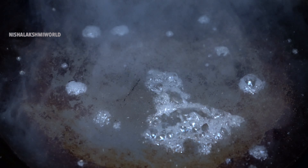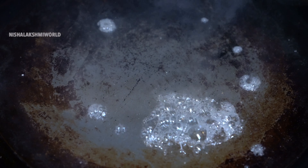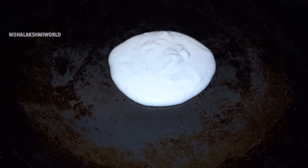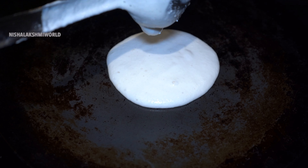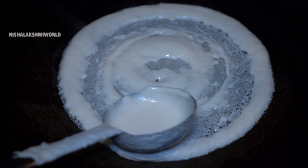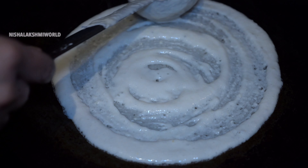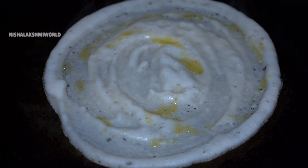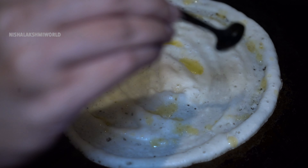Now let's heat up a tawa. Once the tawa is heated, splash in some water and wipe off the excess water. Take a ladle full of batter, pour it at the center of the tawa, then spread in a circular motion outward towards the edge of the tawa. Pour in a generous amount of ghee and keep the heat on medium.